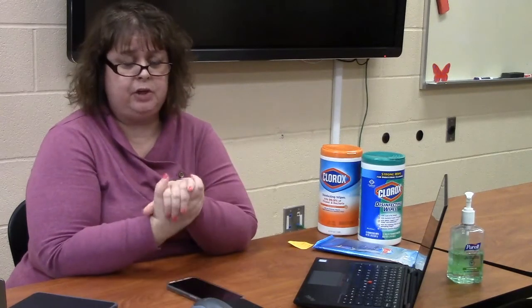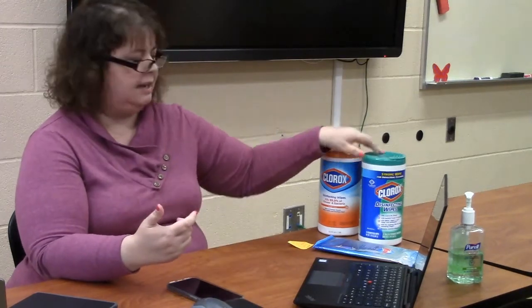If you have a soft case for your device — like the Chromebooks in the middle school which have a soft always-on case — do not try to sanitize those. They're made of fabric and the chemicals in the Clorox or Lysol wipes could damage the material. You could use the Clorox wipes on the hard parts, which are the handles or the zipper parts, but not on the fabric itself.